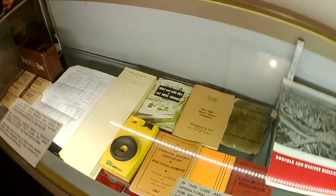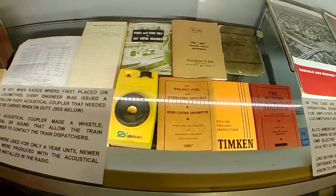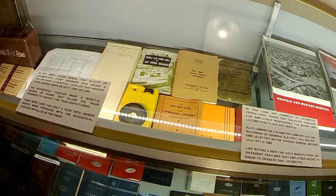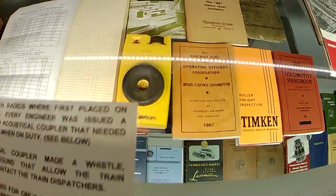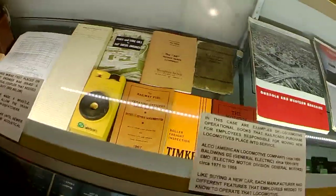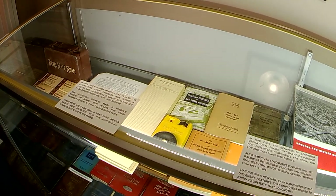That yellow device is a radio acoustic coupler. When radios first came out and they put them on engines in the 1970s, we couldn't talk to the Fort Wayne Dispatcher. So you would have to take your headset, put it to that black rubber ring, squeeze it, and it would make a squeal sound — that made it possible to connect to the Fort Wayne Dispatcher. Within a year they did away with them because the new radios had it built in.